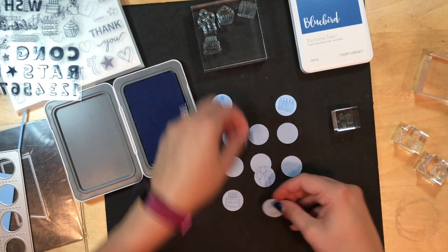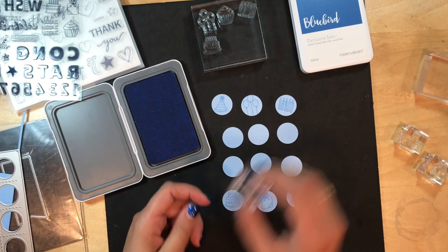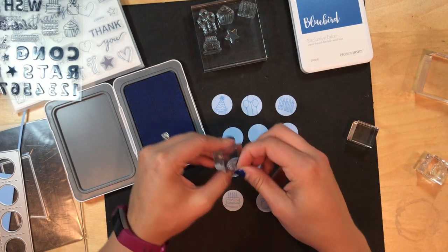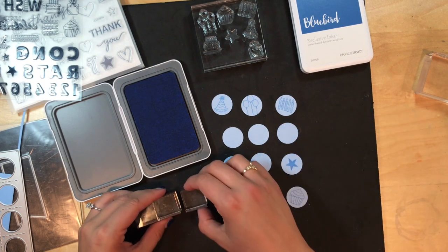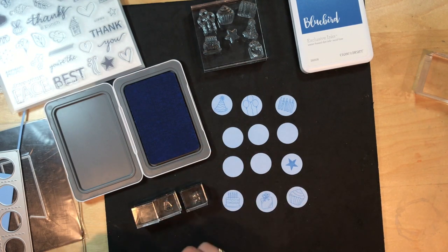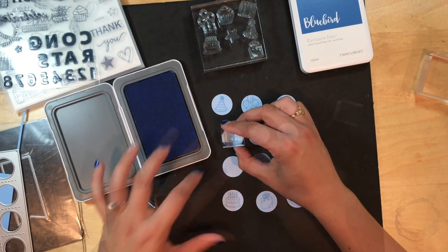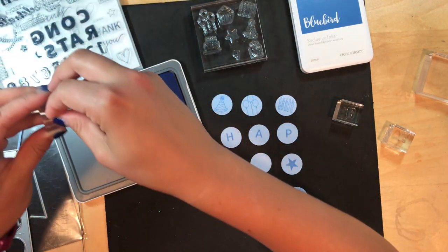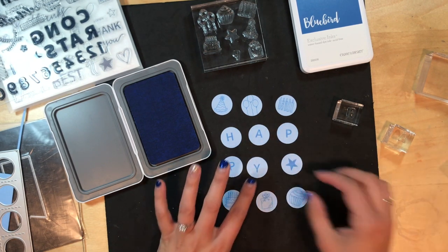I'm going to take my birthday cake stamp first and throw it on there — very light, but it looks really cool. Sometimes when I don't have enough blocks, I'll throw them onto a bigger block to clean them all together. That way I can continue to use my tiny blocks without having to clean them every single time. Now what Mama was talking about was they have the stamps that are separated — the words. I'm going to pull off the 'happy' here.